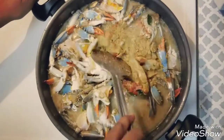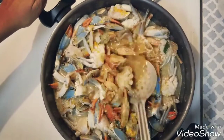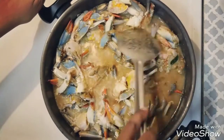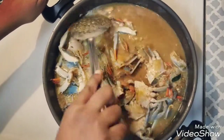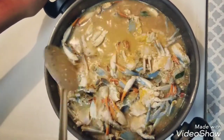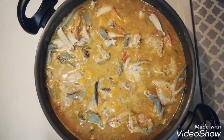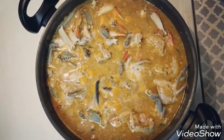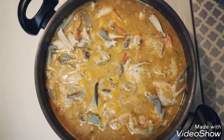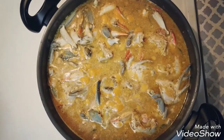Now stir it well so that the masala gets coated on each and every crab piece. Add additional water so that all the crab pieces will get soaked, which will help in cooking. Now we have added enough water and all the crab pieces are soaked nicely. Leave the crab to cook for another 10 to 15 minutes, stirring every three minutes so that the masala mixes well and gets into the crab nicely.